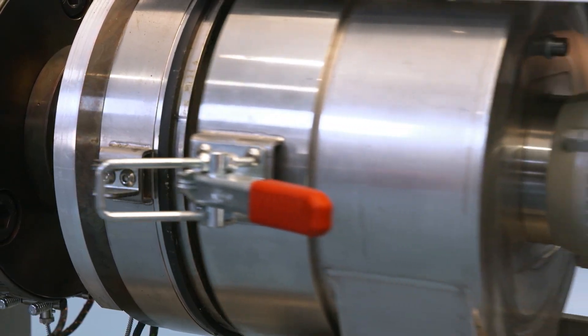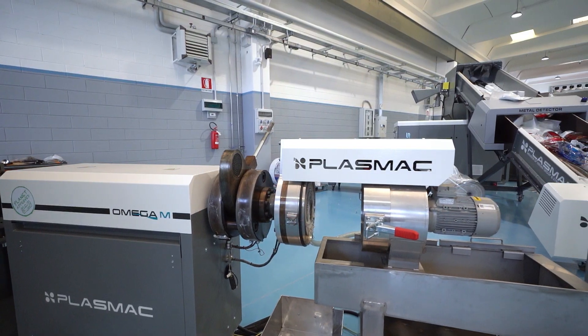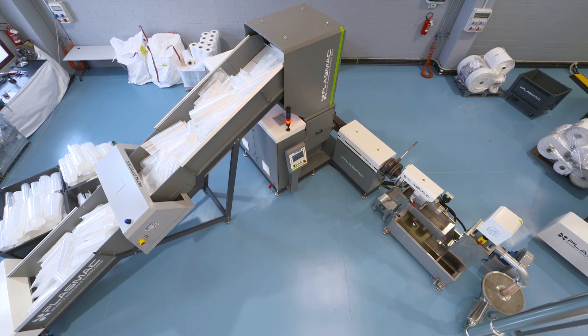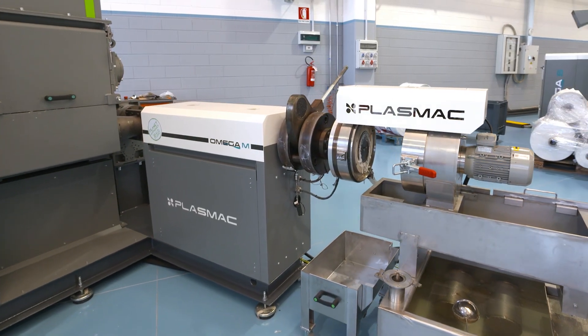SST also means we can use smaller motors and gearboxes to turn the screw and process the material. We also need fewer heat zones. All of this means that the Omega range of machines are, without any doubt, the most cost-effective machines on the market. This particular unit uses less than 40 kW of energy to produce up to 180 kg/h of material, meaning it produces more than 4.5 kg per kW, or less than 0.22 kW per kilogram, ensuring you get the quickest return on investment possible from such a machine.